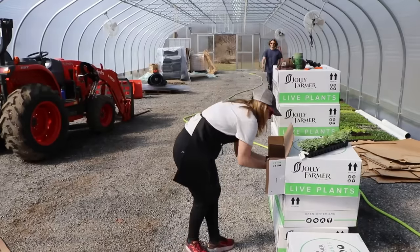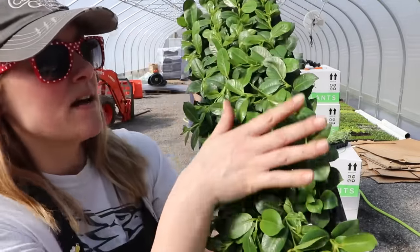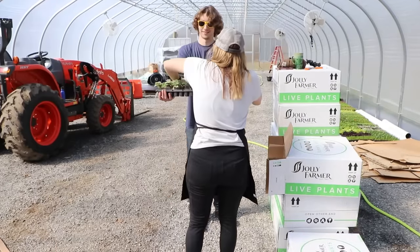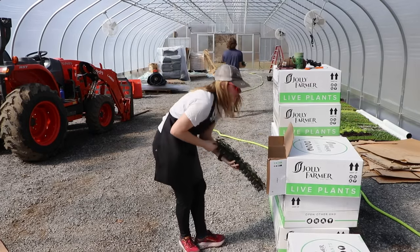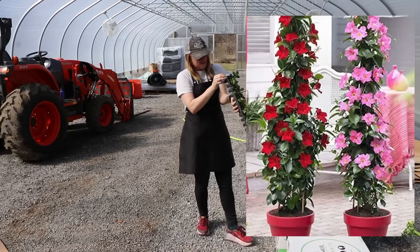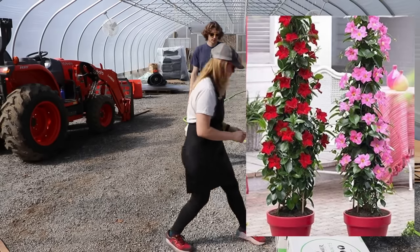Mandevilla — this was on my list this year after more customer requests. Two different colors... well, four colors total: white, light pink, regular pink, and red. So we have four colors of mandevilla!